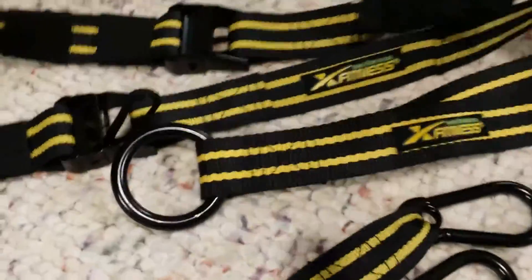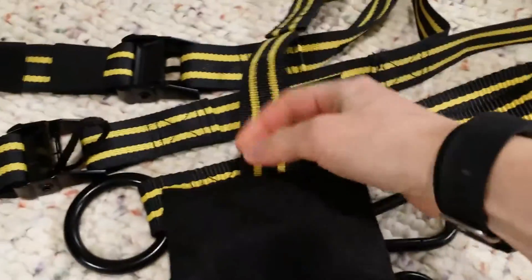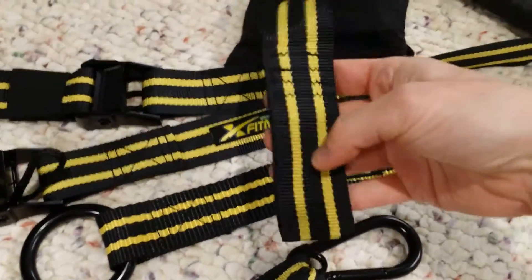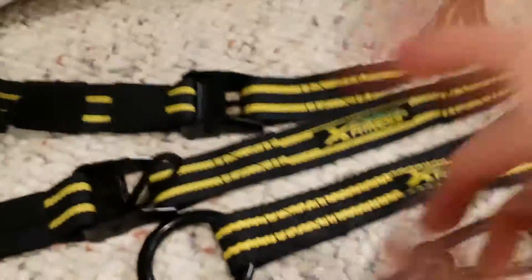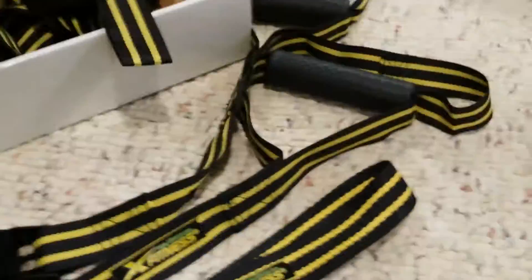It comes with this, which will go over a bar. If you don't have a bar, it comes with this, which you put over the door. This goes on one side of the door, and then this goes on the side that you would set up your system with. So what I'm going to do is go ahead and set mine up over a bar and I'm going to use my Smith machine.